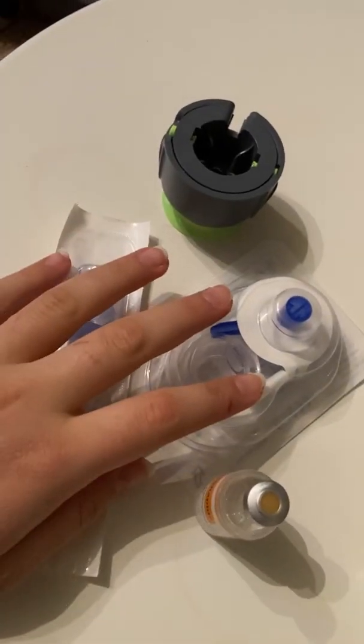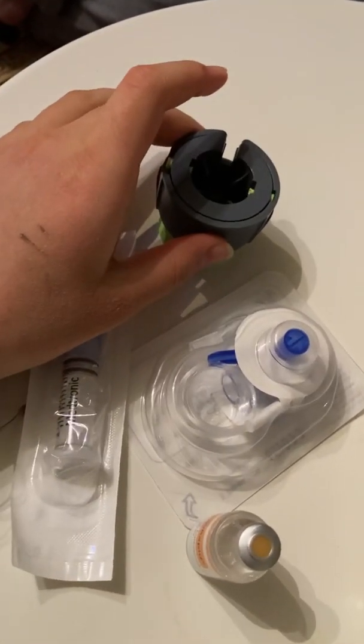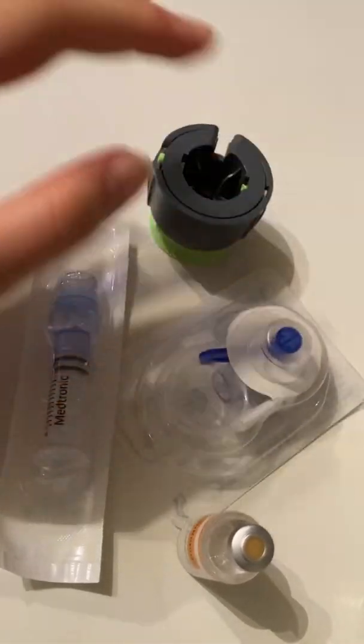Let me show you the materials. We have infusion sets, an insulin flow cone, and an attachment apparatus which helps us attach the infusion sets into the body.